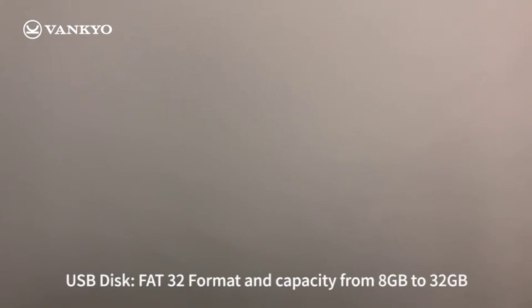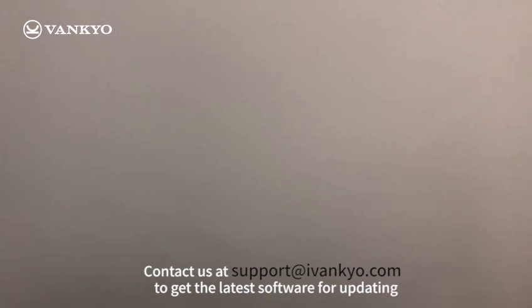Before updating, you need to prepare a USB disk with the capacity from 8GB to 32GB. Besides, you need to contact us at support@iVanQ.com to get the latest software.